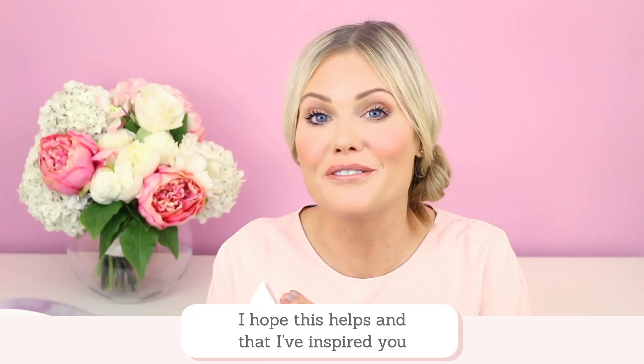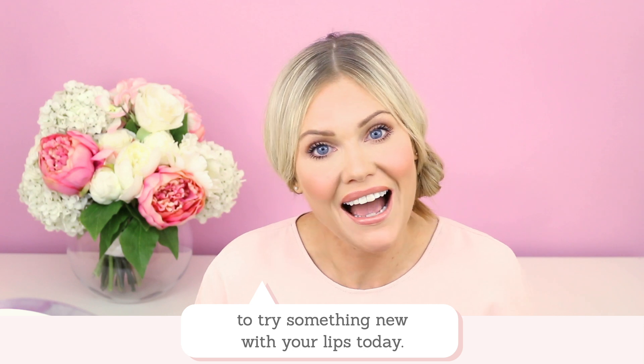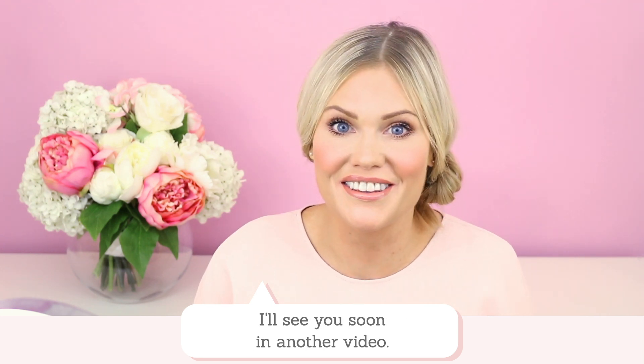I hope this helps and I hope I've inspired you to try something new with your lips today. I'll see you soon in another video — thanks for watching, bye!